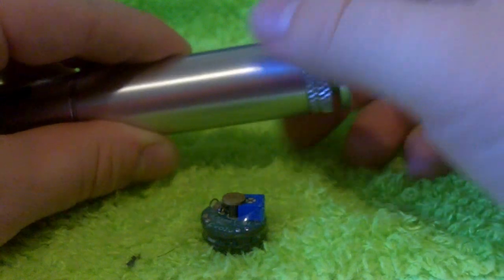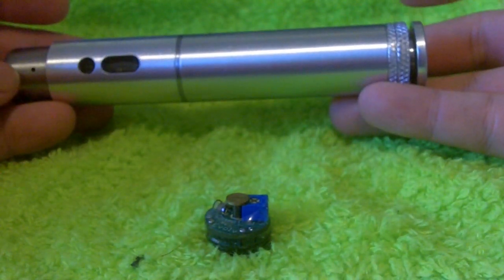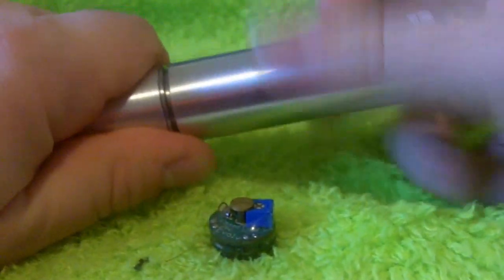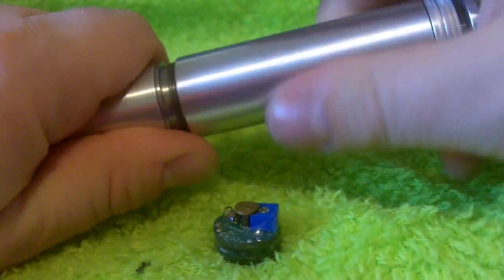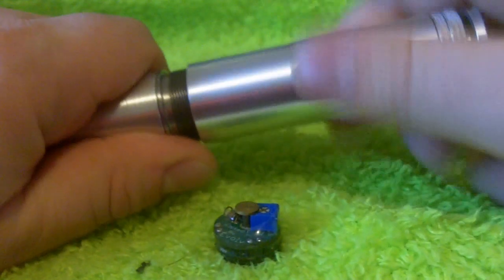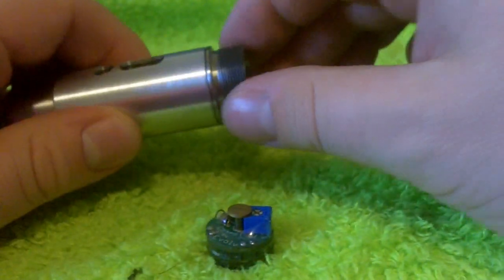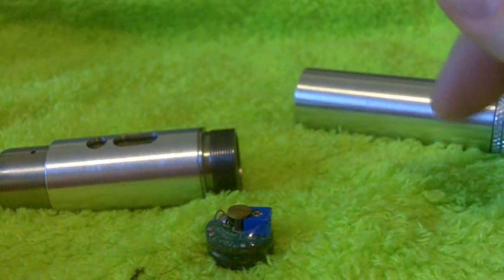I'm very careful with the batteries that I use. Also while I'm unscrewing this, there are other colored battery tubes and tank sleeves available. I know for sure there are green, red, and black that you can get. Those are extra add-on options if you really want to customize or personalize it.